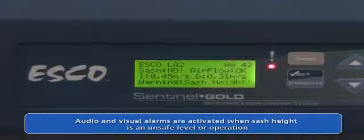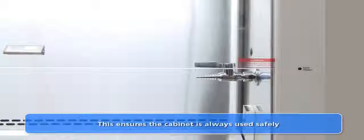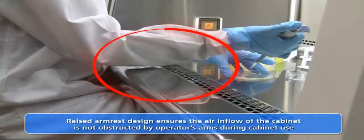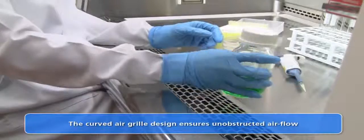Audible and visual alarms alert the user to the existence of unsafe conditions, such as when the sliding sash is at an unsafe opening height which may cause airflow disturbances. The stainless steel armrest is raised above the work surface, which ensures that the operator does not block the inflow grills while working in the cabinet. The air inflow grill design is curved to prevent objects from causing disturbances to the air intake.